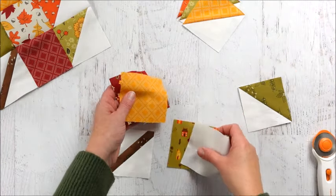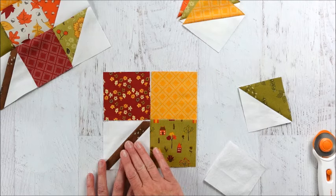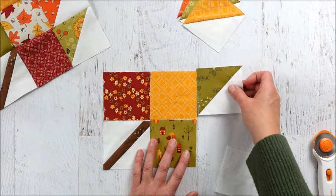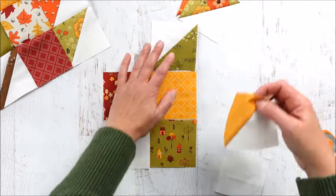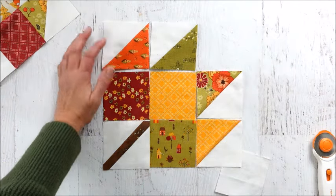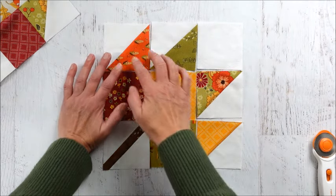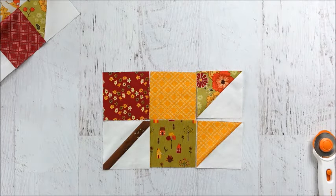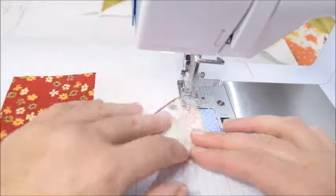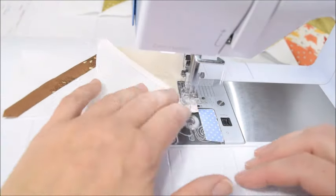Now it's time to lay out the block. Grab the three colored fabric squares — they'll go on all sides and diagonal of the stem block, and then we'll put the leaf pieces on. I don't want the same color next to each other since I'm going for a scrappy look, so I'll arrange them so they're not right next to each other. Lastly, we'll have a white square in the corner. We'll sew this like a nine-patch, taking each row and sewing it together.